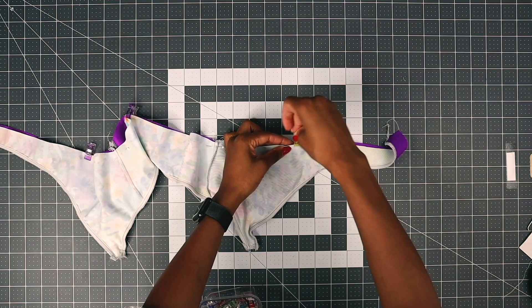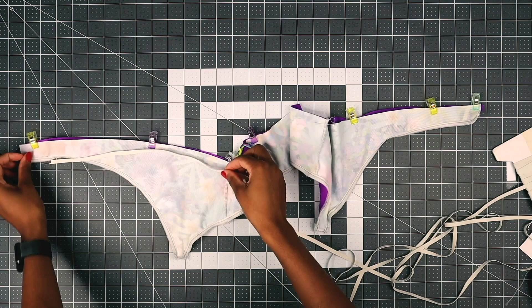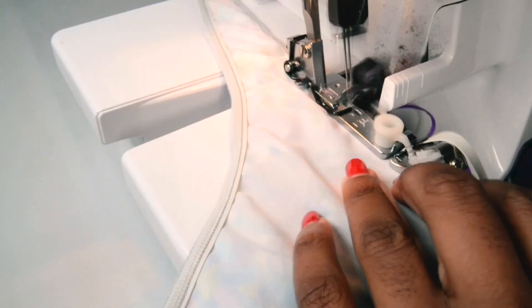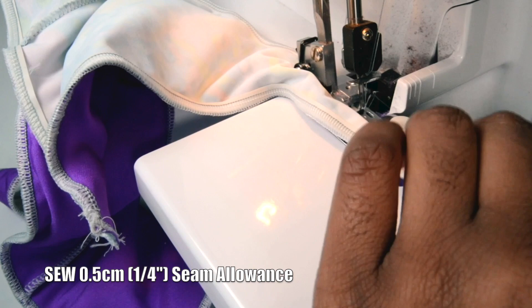You can sew in the elastic — this is optional but I highly recommend adding the elastic because it's going to give really great reinforcement to your top. You don't have to attach the elastic at the same time; you can do a baste stitch first and then attach the elastic afterwards.